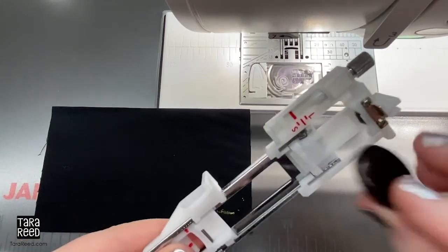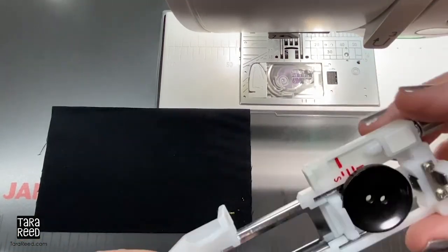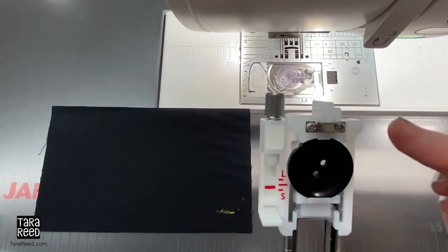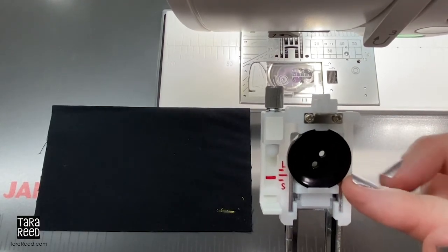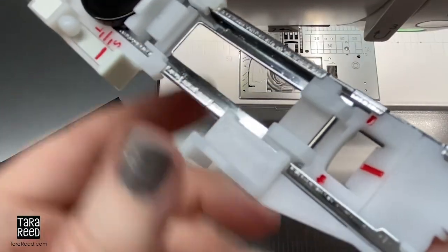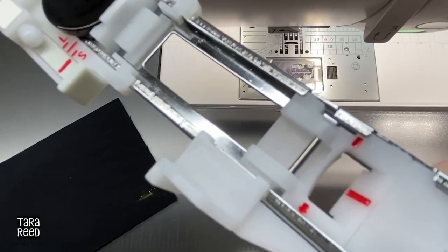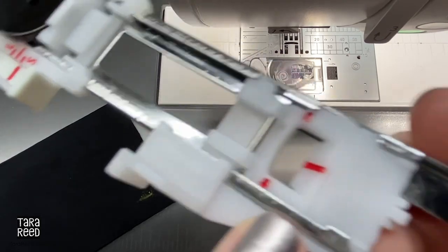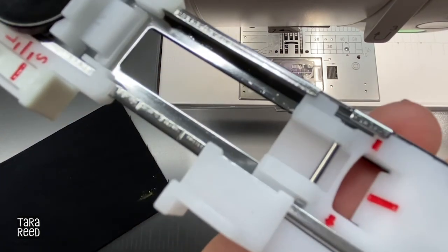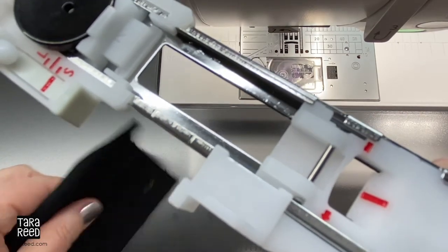Whoops, there goes the button — glad I have it back up here. So you close it and that is going to be behind your foot, and the machine is going to use that to know how big to do the buttonhole. The most important thing is where to line up the mark for where you want your buttonhole to start. So I'm showing you the front part of this foot, and under here you can see — that's where you're going to see the fabric.